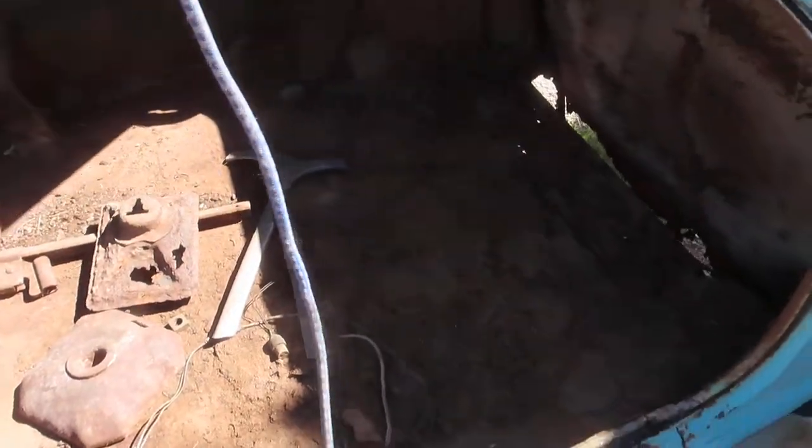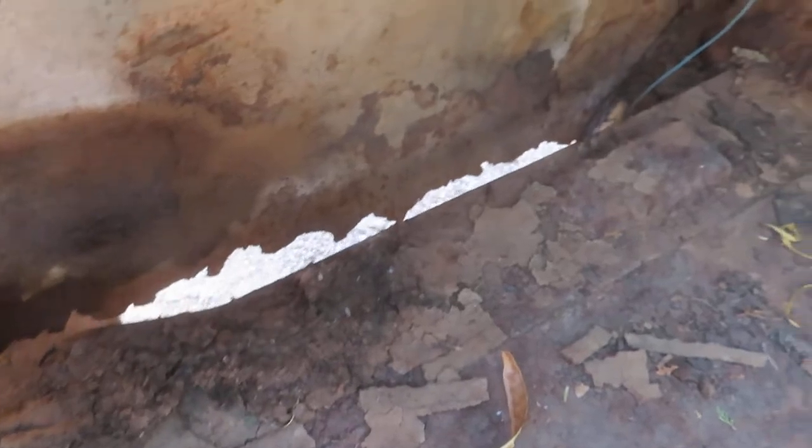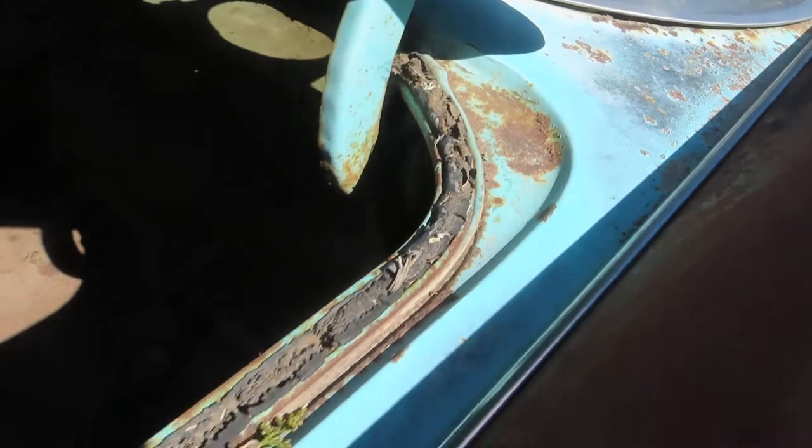The trunk lid doesn't match the quarter panels. The video lighting isn't great, but there are pictures that show way better what's going on with this vehicle. There's some miscellaneous trim that looks like it probably belongs to it. The channels look okay.